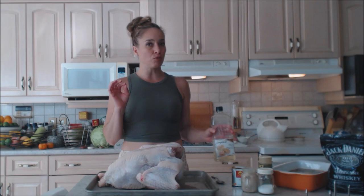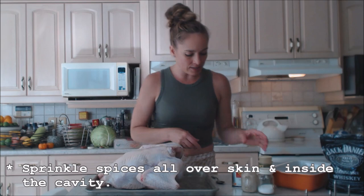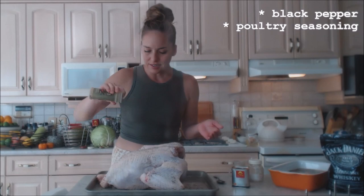I want just enough oil to coat it — you could probably get away with not coating it at all, because there's quite a bit of fat in turkey skin that will render and keep everything moist, juicy, and give you beautiful crispy skin. I'm just going to help it along a tiny bit. I'm going to season this very basically: salt all over the bird, pepper, and a little bit of poultry seasoning.